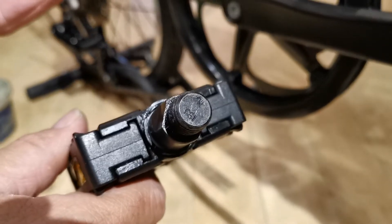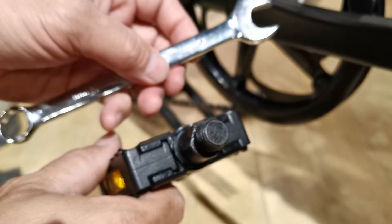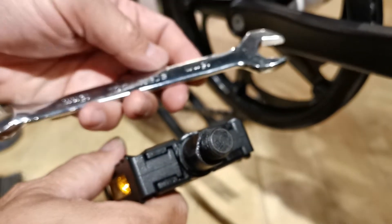If you get your bike shipped from us, you might need to install the right pedal. What we include is the pedal itself and a 15 millimeter installation wrench.